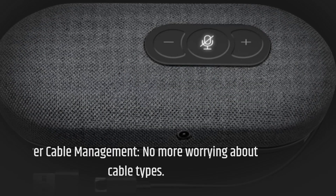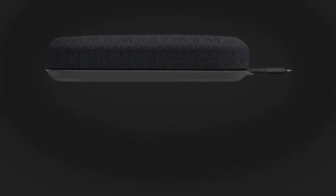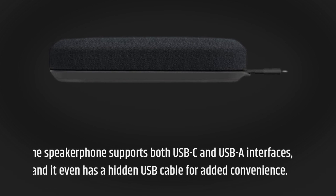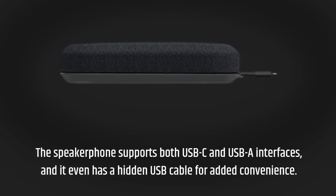Clever cable management. No more worrying about cable types. The speakerphone supports both USB-C and USB-A interfaces, and it even has a hidden USB cable for added convenience.